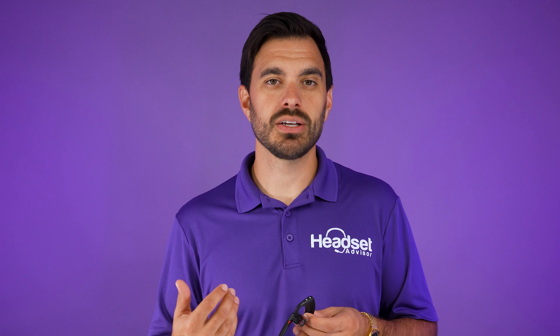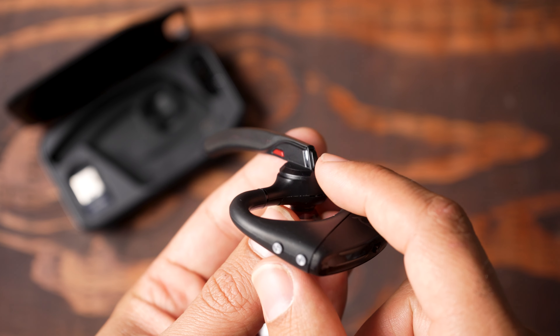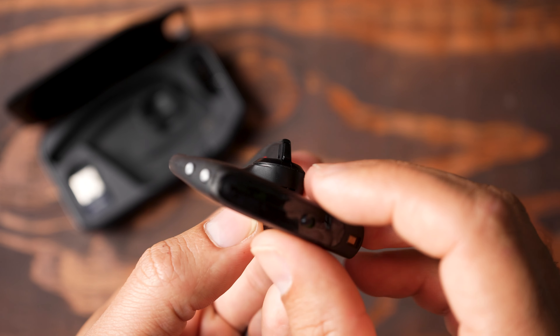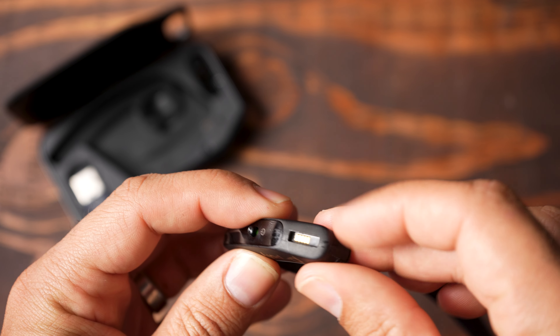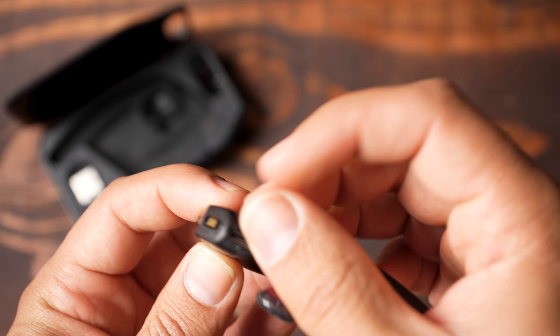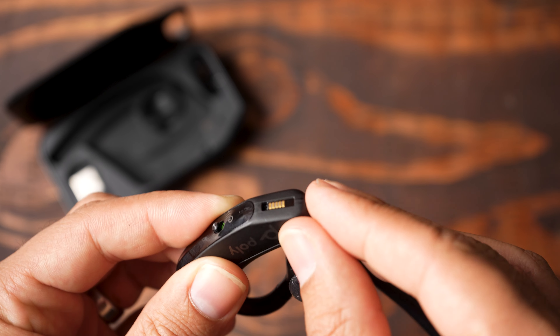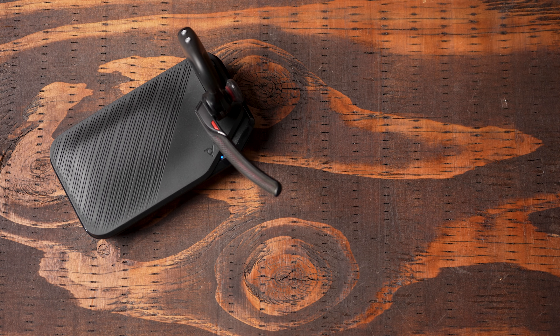You have five buttons on the headset: your mute button, call control button (which also activates voice commands), volume up, volume down, and the on/off switch. You also have a micro USB port on the bottom of the headset and charging pins on the back for placing the headset in the charging cradle or carrying case, so you can charge simply by placing it in the case — which is a really nice feature and looks cool too.